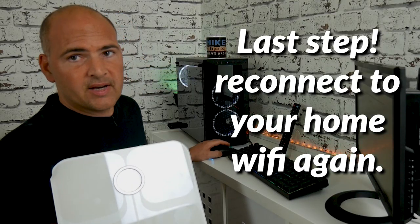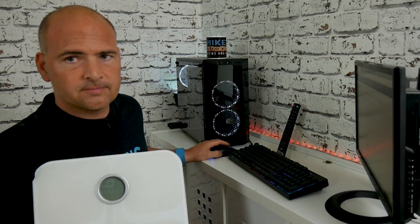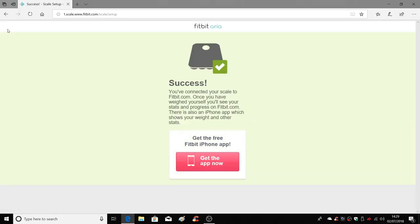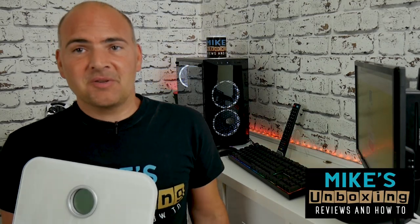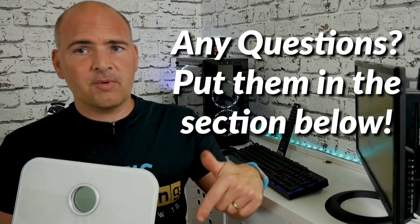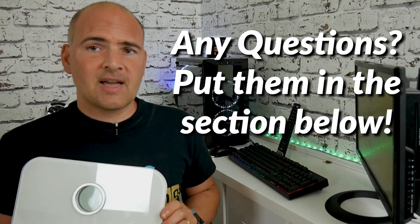Now the next step is to reconnect to your home network. At the end you'll get a message saying success and you're registered and connected. So that's the relatively straightforward way of reconnecting your ARIA scale to your Wi-Fi network if you change your router or your password. I've been Mike, this is Mike's Unboxing Reviews and How To, and we'll catch you again in the next video. If you've got any questions or comments, stick them in the comment section below and I'll read them as soon as I can. Thanks for watching.